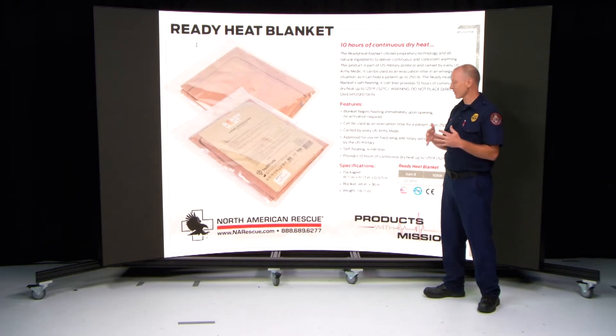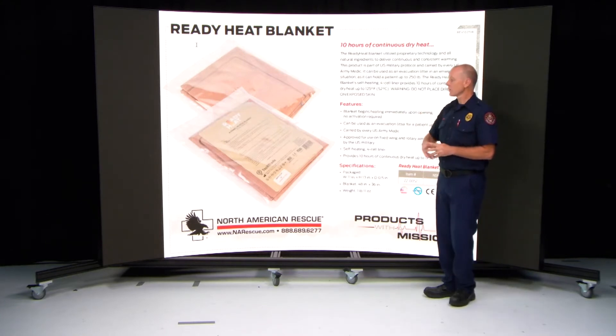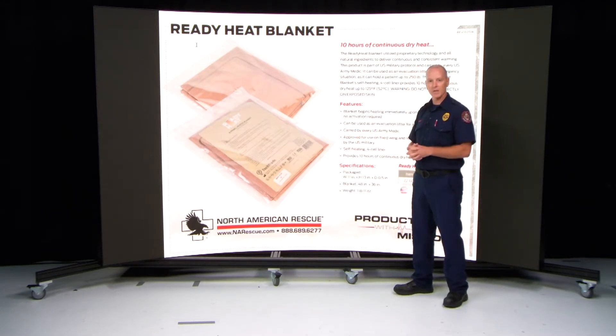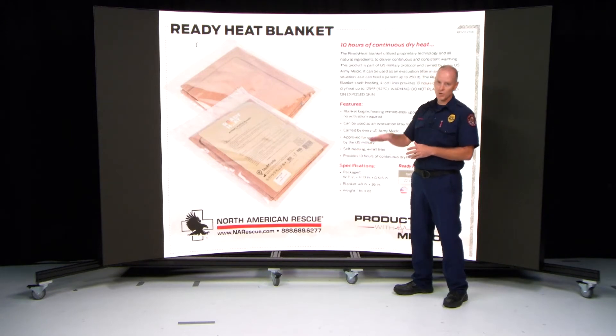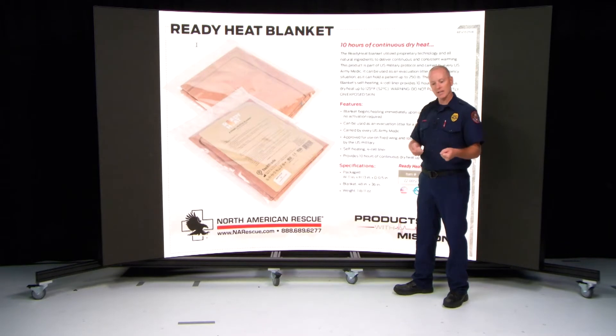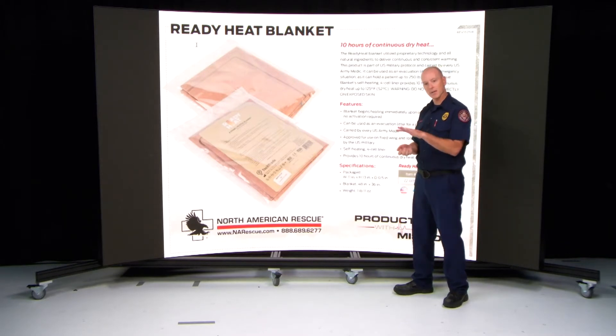Under the 10-minute mark, it's roughly about 110 degrees. What's also great about these blankets is that you can actually hold a 250-pound patient if need be. If you don't have a mega mover with you, you can roll your patient onto it and it can actually be used as a litter until you get the patient somewhere, then put the blanket back over the top of them to prevent hypothermia.